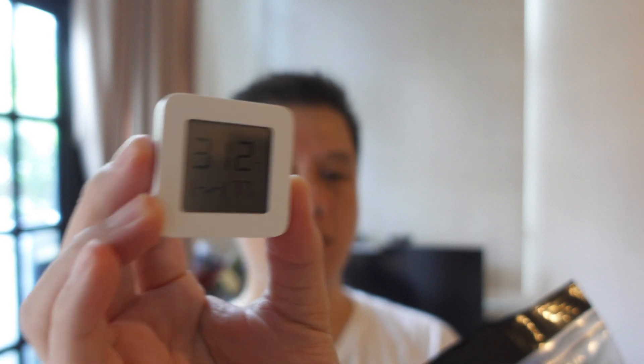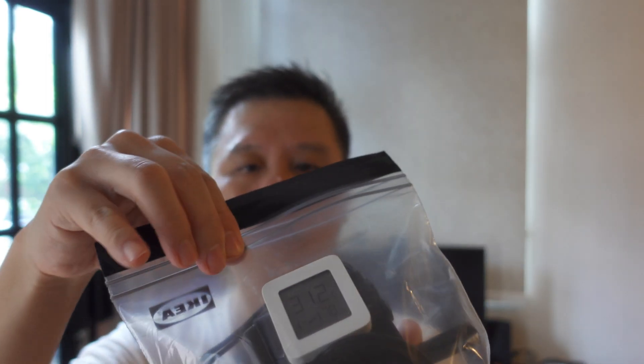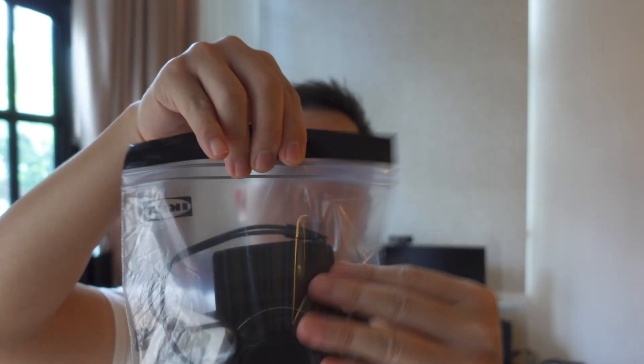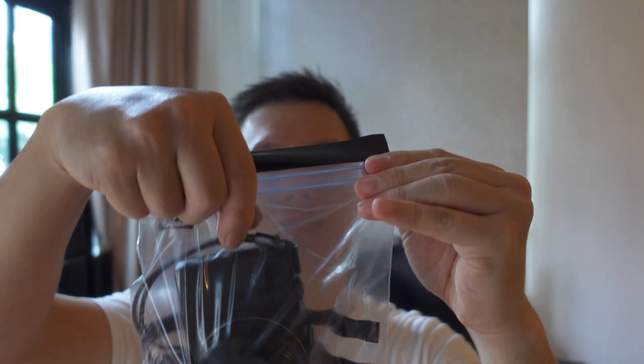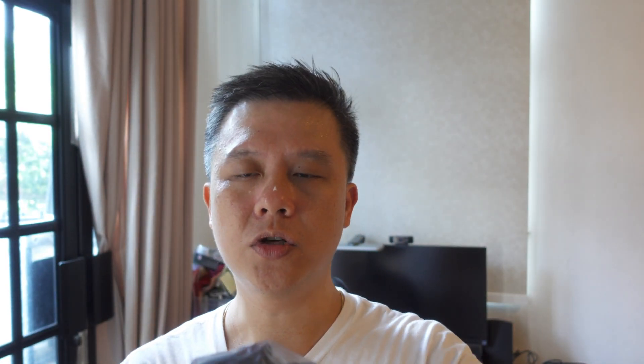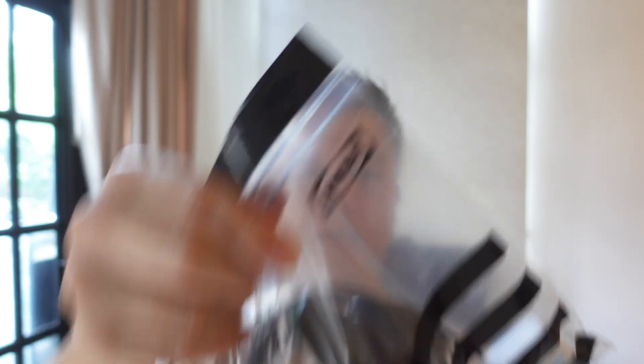It just jumped to 80% — it's crazy hot today. I'm putting it inside and locking the bag, squeezing some of the air out. I'm going to totally lock the bag now. There's a lot of air left so I'm squeezing it out with my hands. The reading now shows 76%.